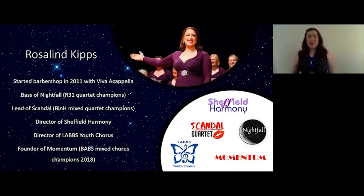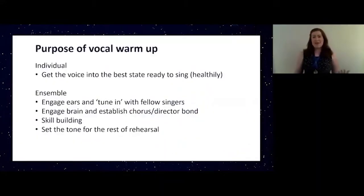So let's start with the purpose of a vocal warm-up. As an individual it's really important to make sure that our voices are in tip-top shape and ready to sing for the duration of our rehearsal or a performance. You wouldn't expect a marathon runner to join a race without doing some stretching first and warming up the muscles, and the voice is no different, so we need to make sure that we're preparing it in the most healthy way possible.